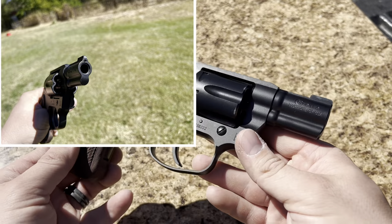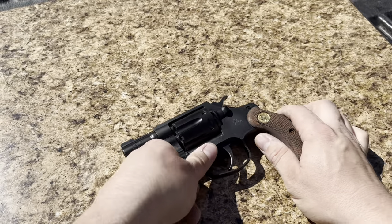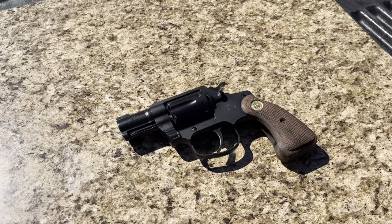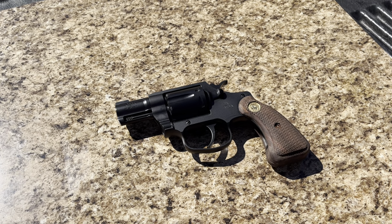And that's about it for the positives. So let's get into the negatives. This is the part that's going to upset a lot of people. Understand, I am not a Colt hater — I love Colt and I hold them to a higher standard than most companies. But I'm not going to sugarcoat this. There are some major negatives to this gun. We'll start with kind of the minor ones.